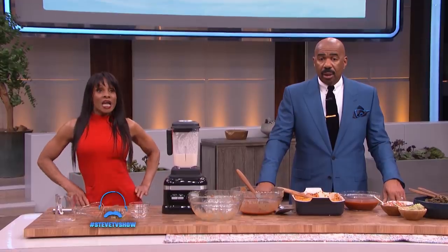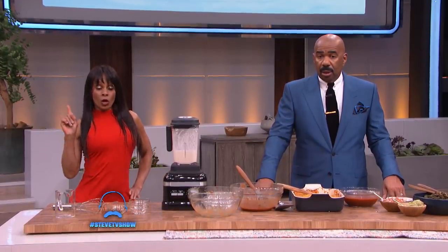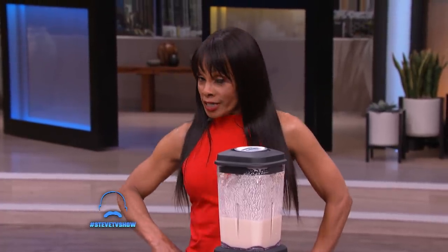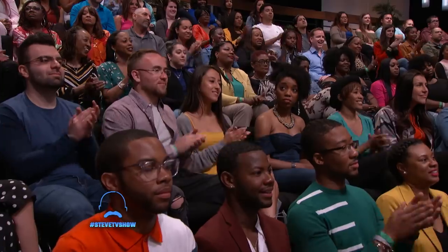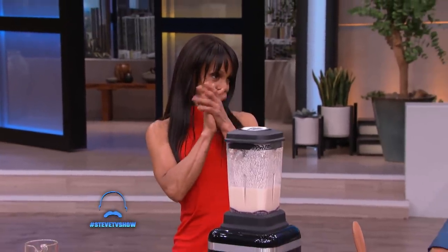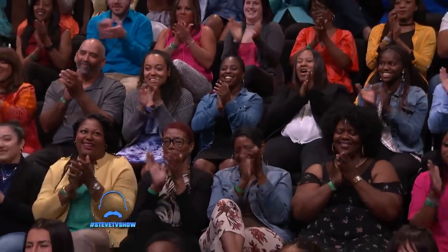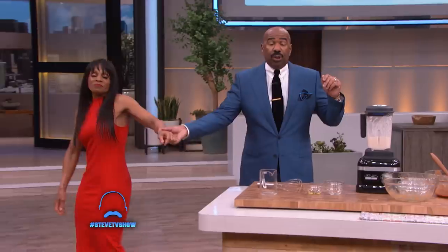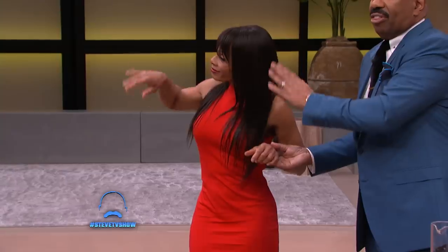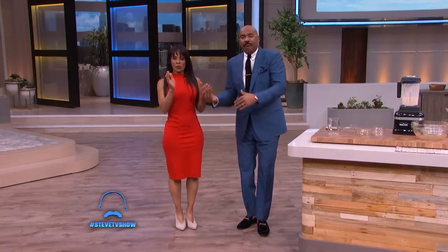It goes like this — Stuff I eat, stuff I eat, if you don't want me, try the stuff I eat. 114 North Market Street in Englewood, California. This is what happens when you eat like this for 30 years and you're 70 years old. This is the biggest tool right here. Ladies and gentlemen, give it up for Chef Babette!